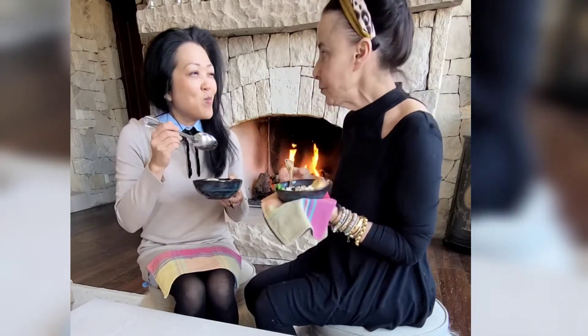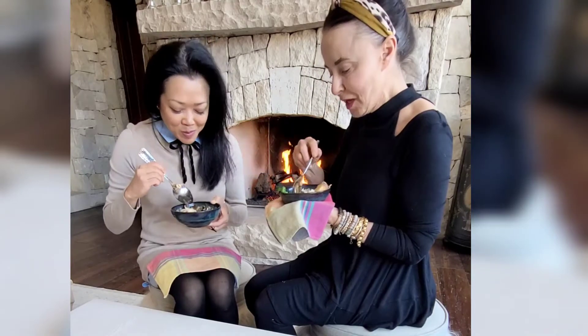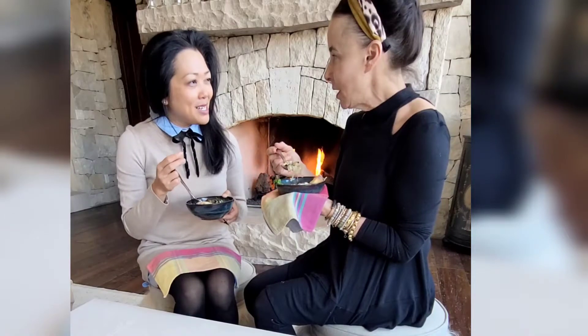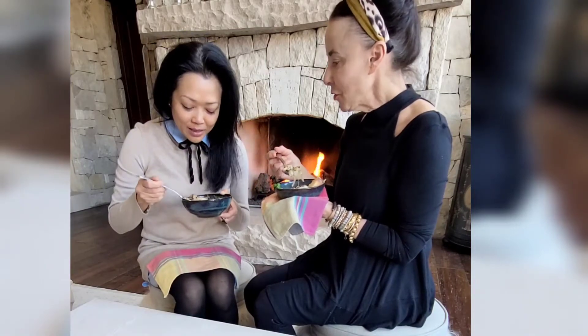Oh my goodness. Isn't that good? And that little bit of pepper jack. I love the mushrooms in it. It's perfect. It adds that meatiness. Real earthy too.